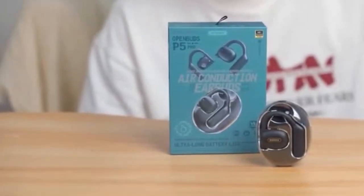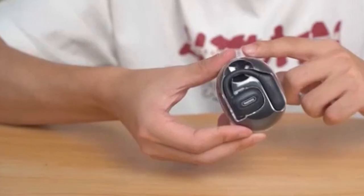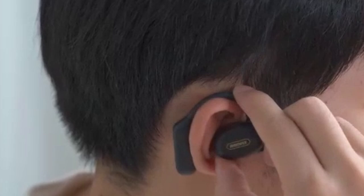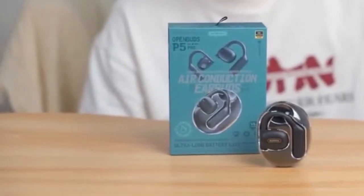The touch controls provide a convenient and intuitive way to manage audio playback and calls. While the open-ear design might not offer the same level of noise isolation as traditional in-ear headphones, it offers a unique listening experience that prioritizes comfort and awareness. The Wiley Saw open-ear headphones are a solid choice for users seeking a versatile and comfortable audio solution for their Galaxy devices.